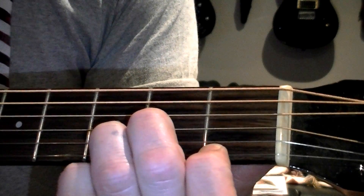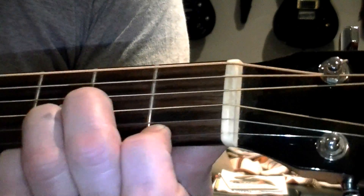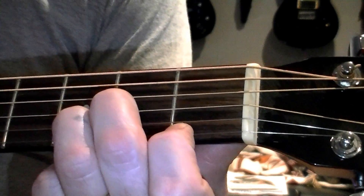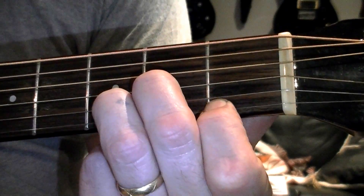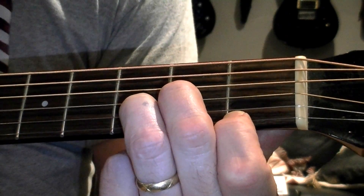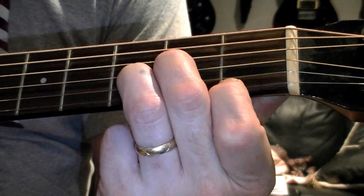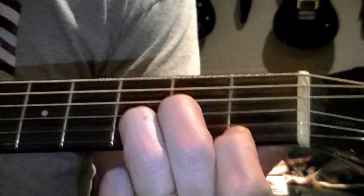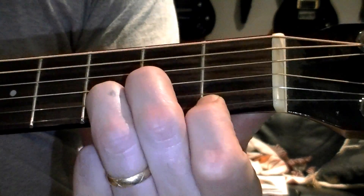We have an open D on the fourth string. We have the A fretted on the third string with the middle finger at the second fret. On the second string, you're fretting a D with your ring finger on the third fret. And on that high E, you're fretting an F with your index finger on the first fret. You can also add that high A — here's the A, here's the lower octave — you can add that in and it's still a D minor. It's not used as often, but if you wanted a bassier, deeper sound, you can strum that out.